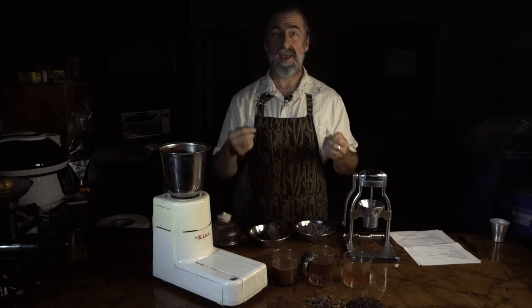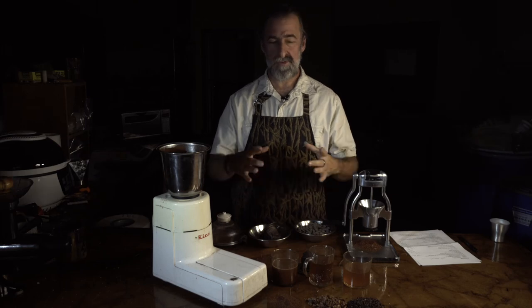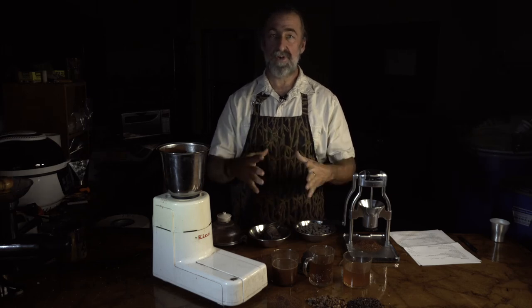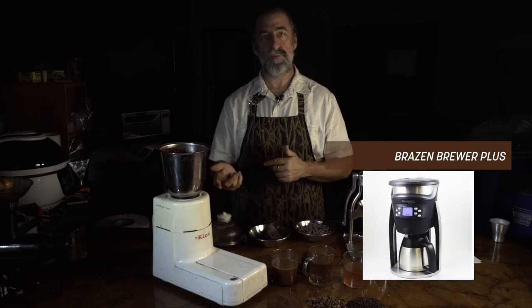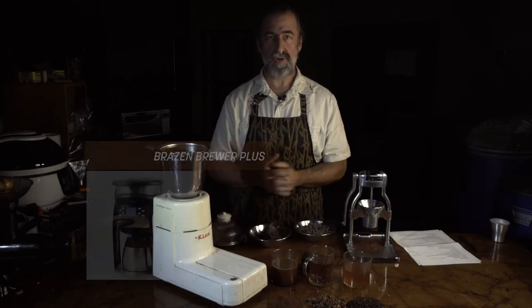You could also brew this in a French press. There's a nice coffee maker out there that has a large enough capacity and a good filter, which is the Brazen Plus — either the traditional or the connected Brazen. They both take the brewing cocoa just fine.